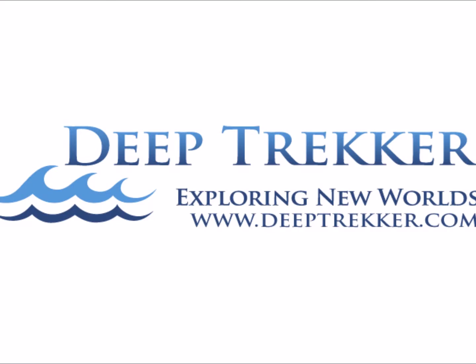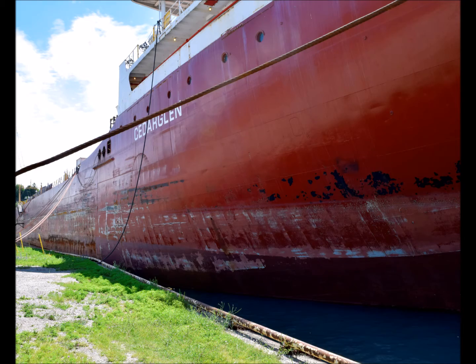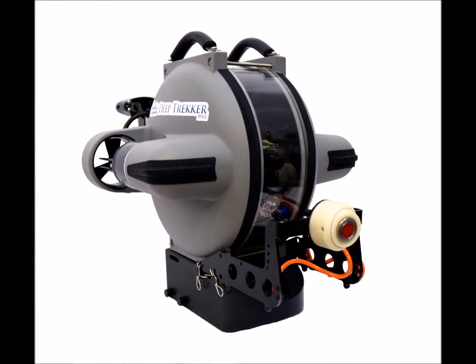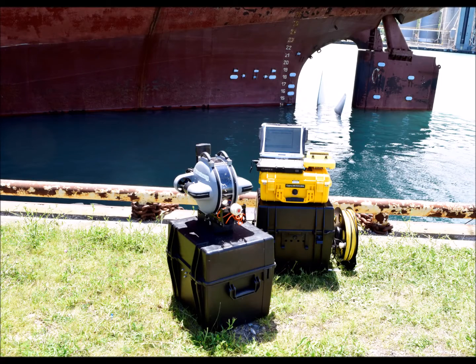Today, the Deep Trekker DT-G2 remotely operated vehicle is completing a hull inspection with the Cygnus Multi-Echo Thickness Gauge, which is used to measure the thickness of metal and corrosion without removing protective coatings.